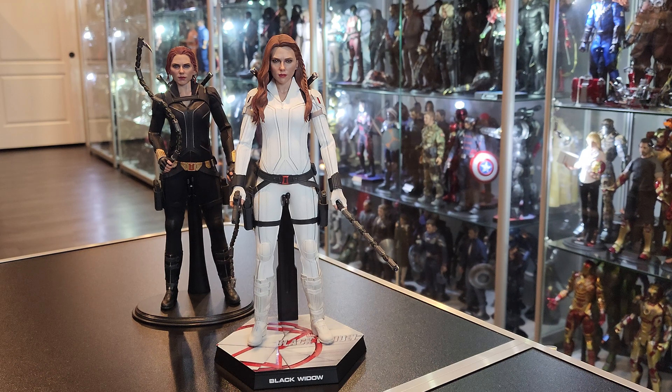I love that there's a little bit of weathering — they dirtied it up a little bit, which is nice. It's not just plain white, which is really, really cool.